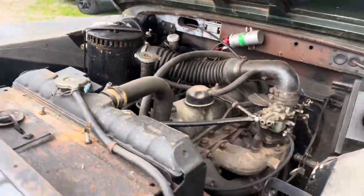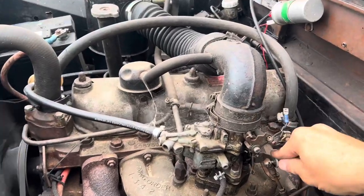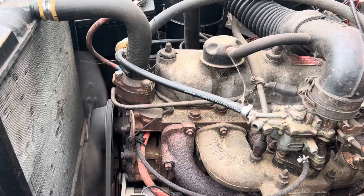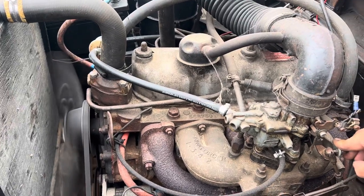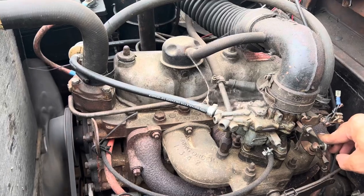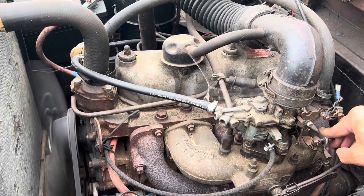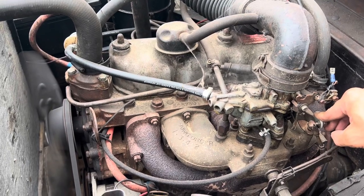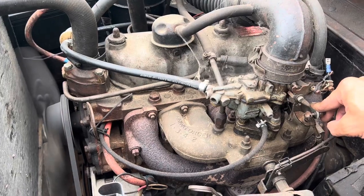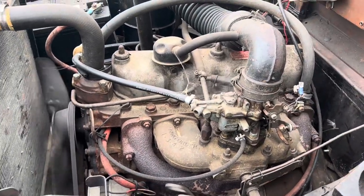Let's have a little listen to this. Look at that — all we've done is put some nice fresh fuel in. It's not been running for a couple of years, so I'm not going to go over heavy with it — it'll get a full service and tune. But that is ticking over absolutely lovely.